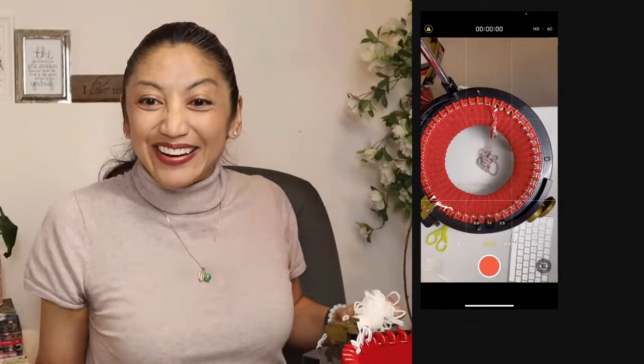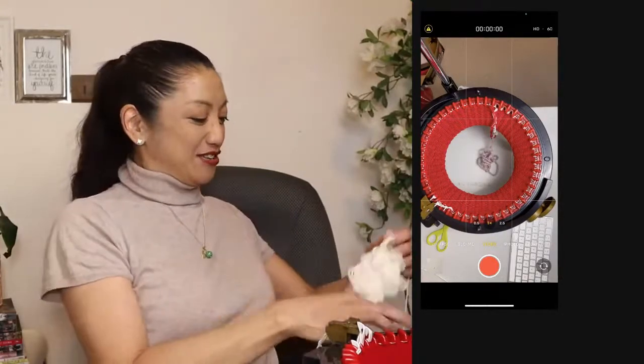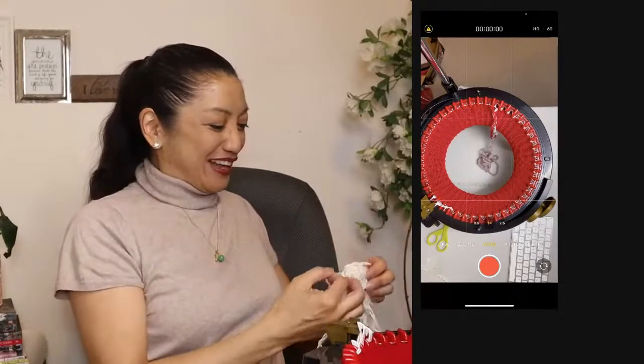Gigi, how are you? It's good for you to drop in. It's good to see you. I love it when everyone drops in for lives.